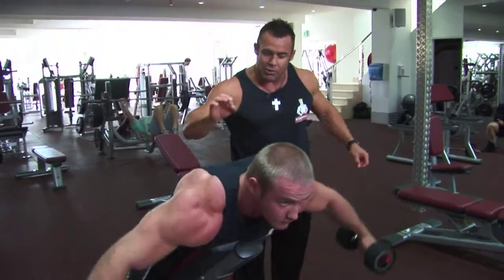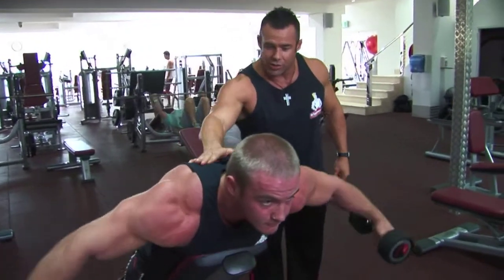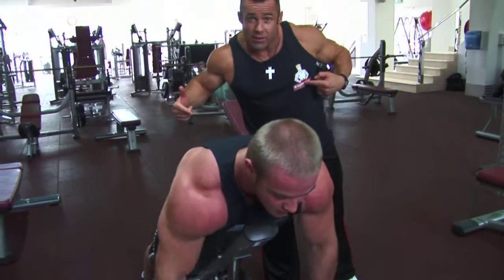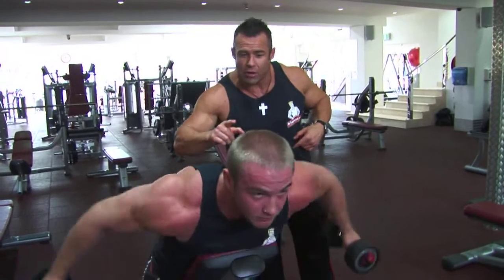Brad's bringing the dumbbells up, squeezing for about a second, and lowering the weight slowly — those are the do's. Now the don'ts: elbows coming too far back to the midline of the body, and swinging the weight without any control. Those are the don'ts.